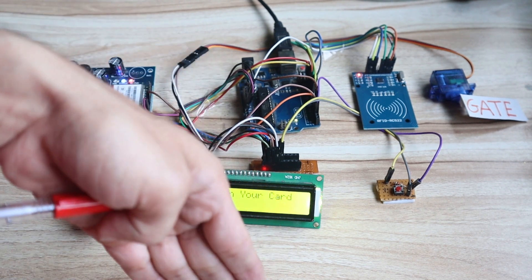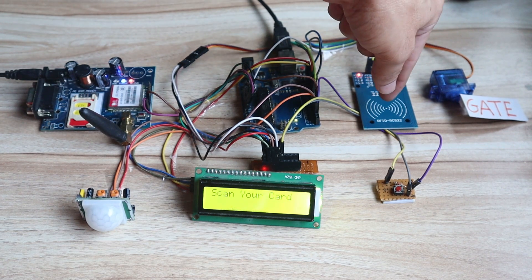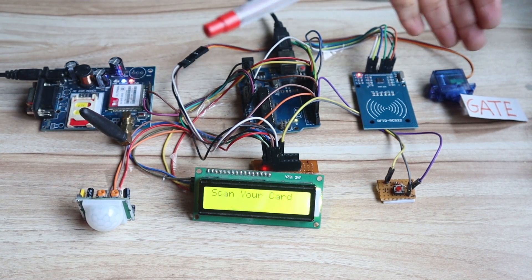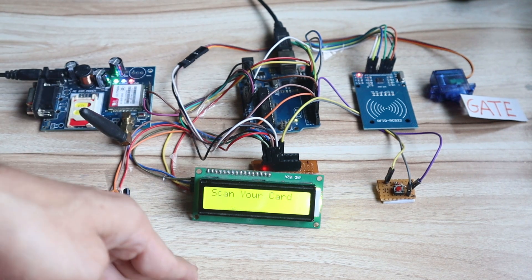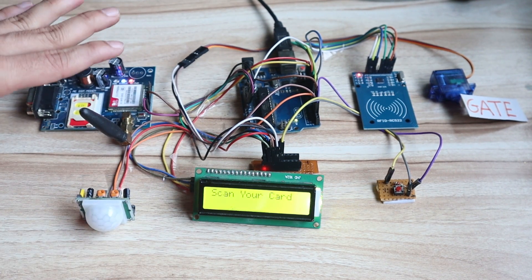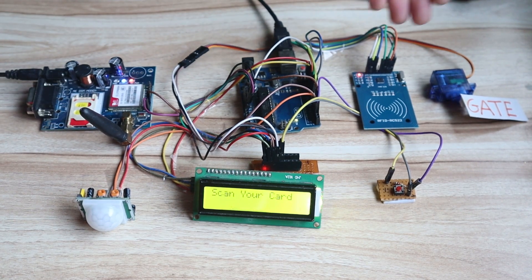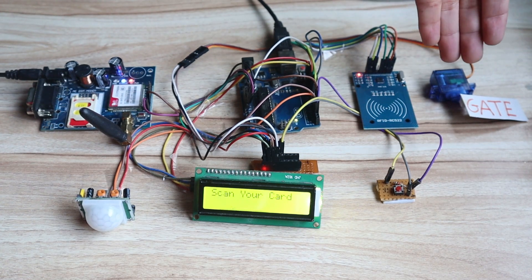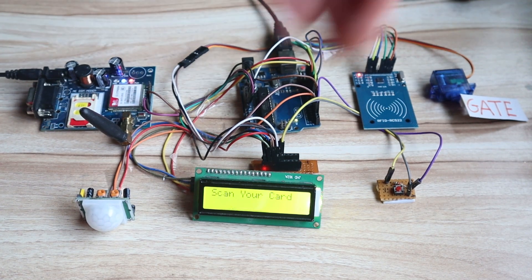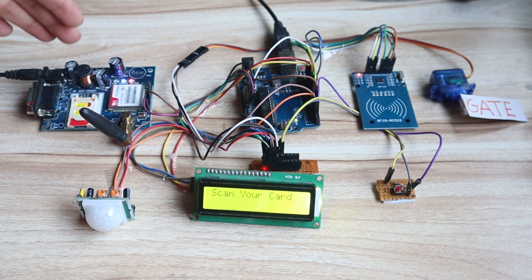If there is human movement inside the house and the RFID tag was not scanned before, then it is an invalid person inside the house, and the GSM module sends the message 'unauthorized user entered in your house.' The PIR sensor scans whether there is a person inside the house or not. If a valid RFID tag was scanned and the gate opened and closed, and then the sensor detects a person in the house, it will not send the message because it is a valid person.